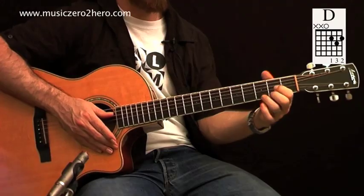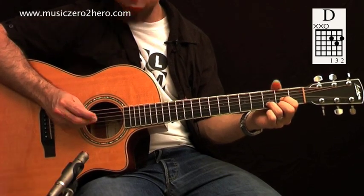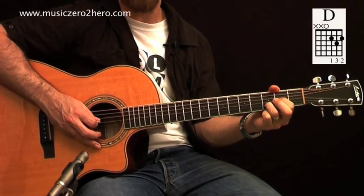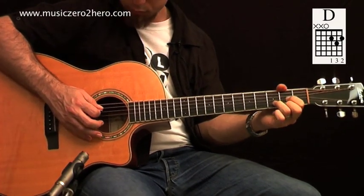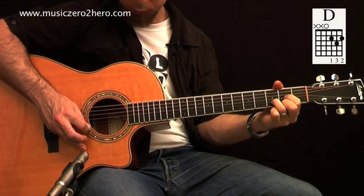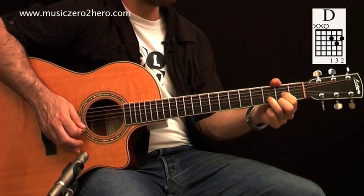Let's look at the last chord we're going to look at in this lesson, which is D major. Now if you look at your chord grid, you'll see this time the thick E string is not being played at all, the A string is not being played, and the D string is open. We've got our 1st finger on the 2nd fret of the G string, our 3rd finger on the 3rd fret of the B string, and our 2nd finger on the 2nd fret of the E string. Remember to always play the note for note. What happens a lot with this chord is the 3rd finger causes the 1st string to not ring out.